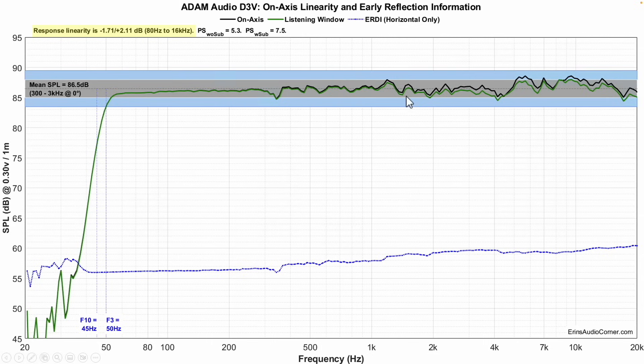Above 50 hertz, you're looking at the overall response linearity of the speaker being within about plus or minus two decibels, which is really good. The only area that might stand out to you if you've got a really good ear is this four to six kilohertz area and beyond.